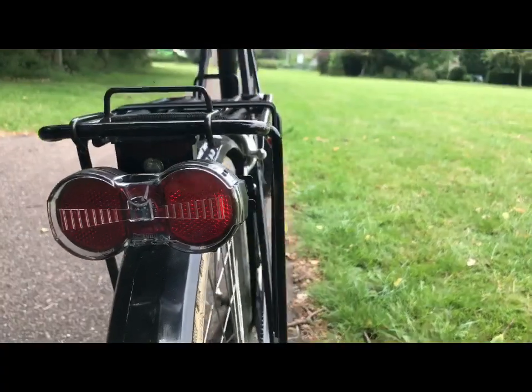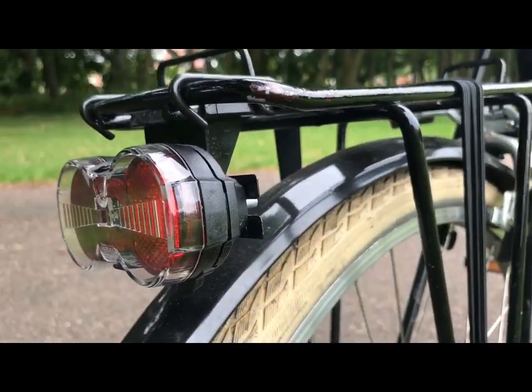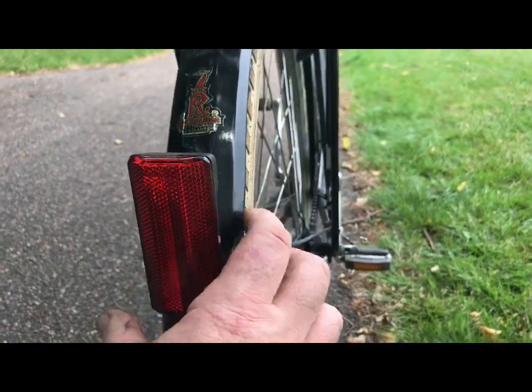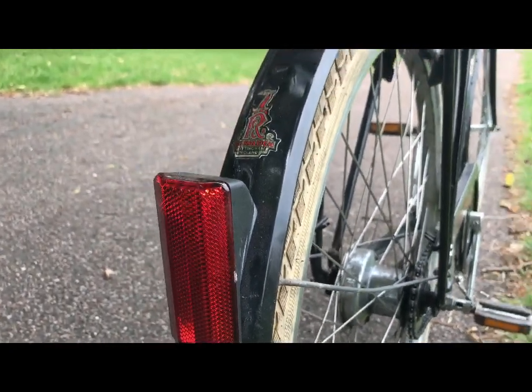Another part of my brief was to install a bracket to fit a Dutch rear light. It used to have a horrible square reflector on there that was broken, so I fitted something that looked a little bit more like it belonged there.